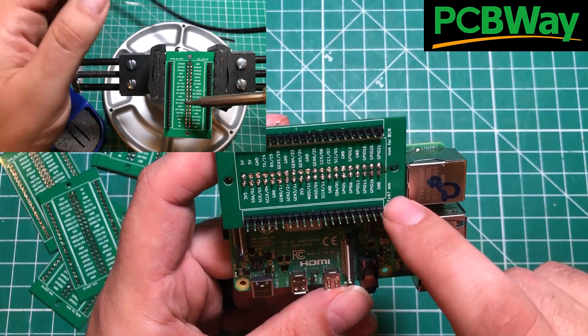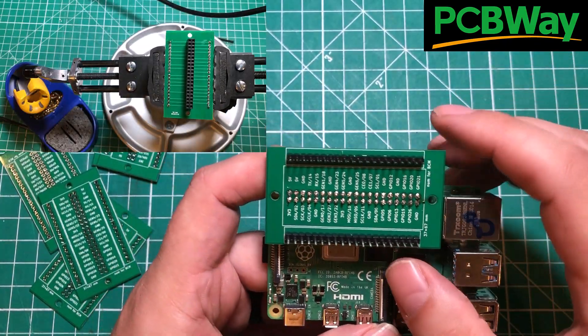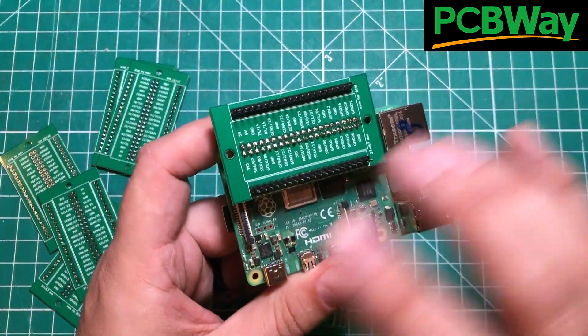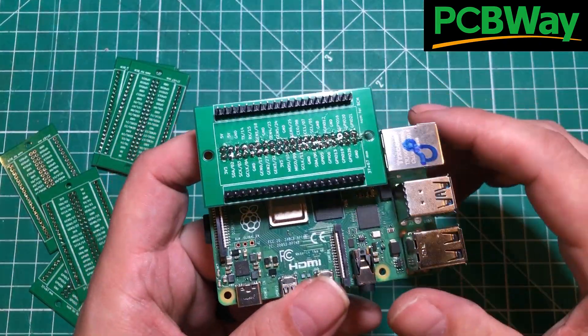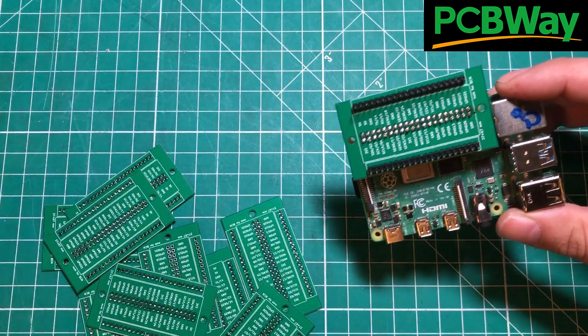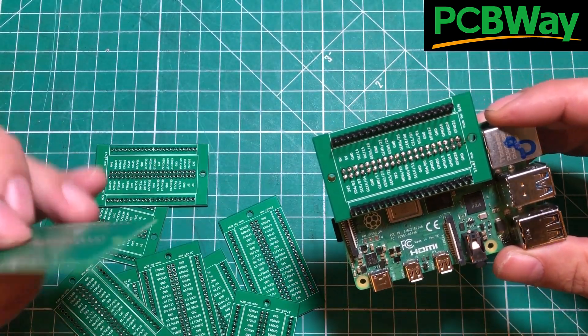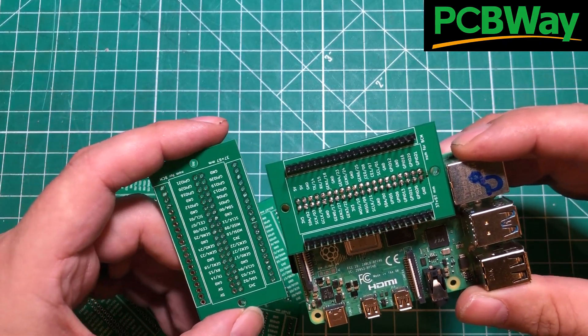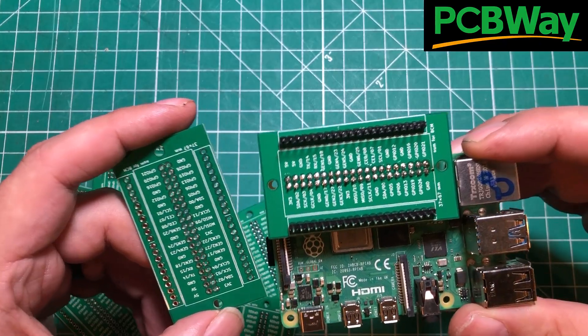They also offer an extra benefit: when you're doing your prototyping, you can actually remove this and keep all of your wires hooked up, then set it aside while you're doing other things on the Raspberry Pi. I ordered them from pcbway.com and they're just super simple. They're an awesome sponsor of the channel — you can hit one button, get it in your cart, and have them to you in just a couple of days.